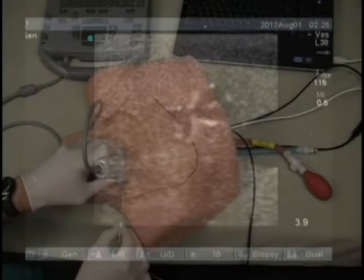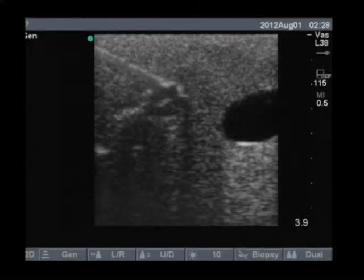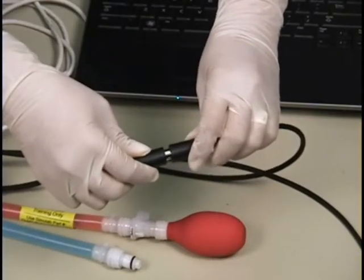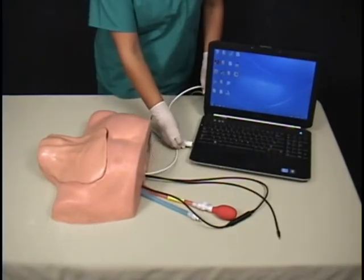During the procedure, contact with a neural sheath can be felt externally and viewed under ultrasound. The system simulates nerve stimulation using Simulab's patent-pending smart tissue, which allows the PC to interpret locational sensor data generated by the tissue.